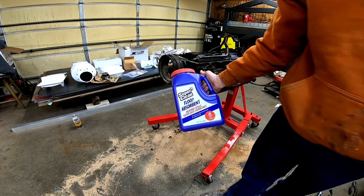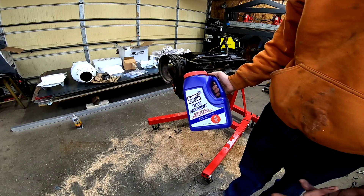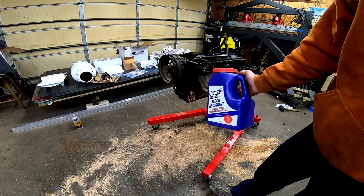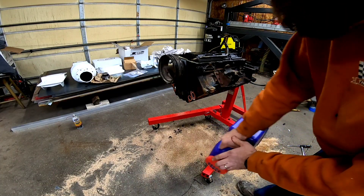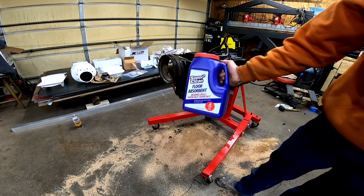Picked up some of this absorbent material the other day — it's actually been pretty good. I'm used to using floor dry, but this stuff seems to soak up material much better. Kind of impressed — you should check it out.